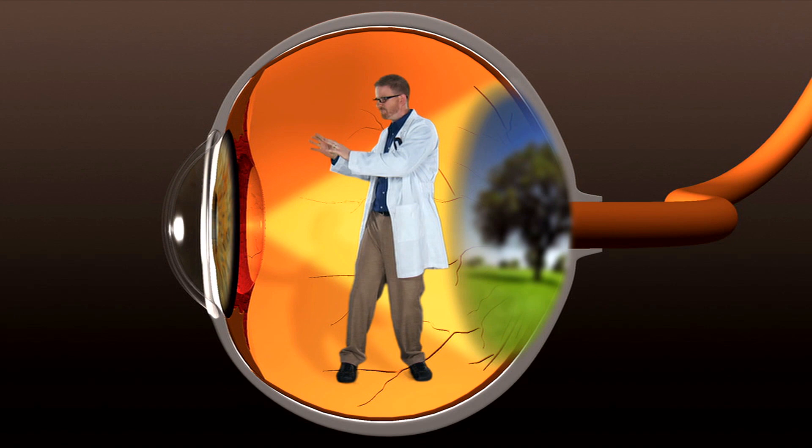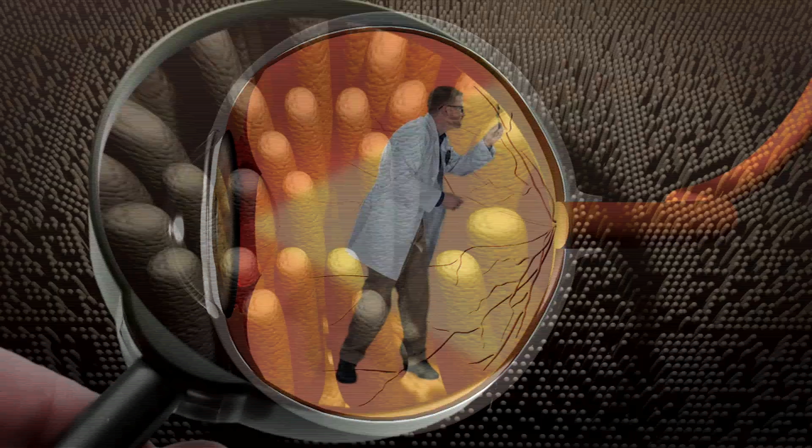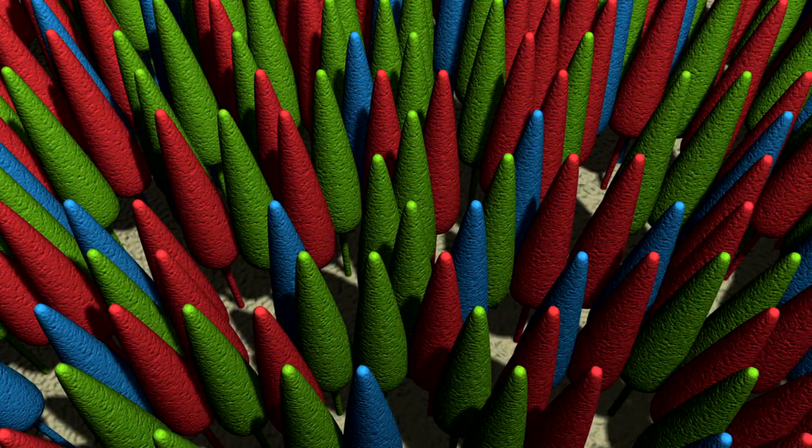The retina is really cool. It is made up of blood vessels and millions of light-sensitive cells called rods and cones. They're called rods and cones because some look like little rods, and others kind of look like cones. The cones are made up of three colors — red, green, and blue. That's where we see in color, and it's located right in the middle of the retina.